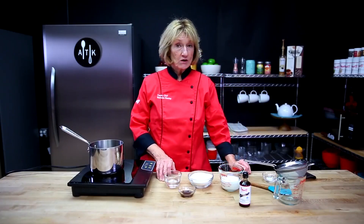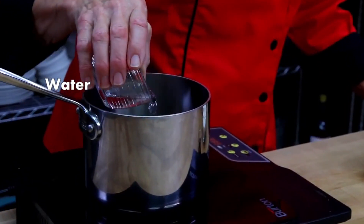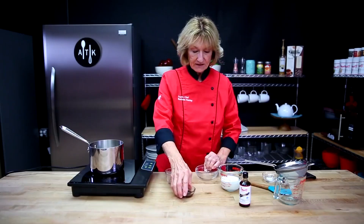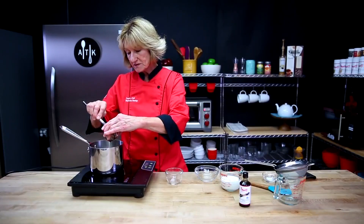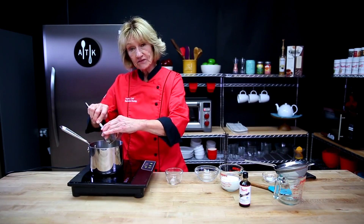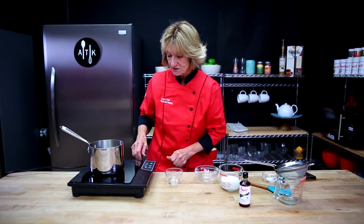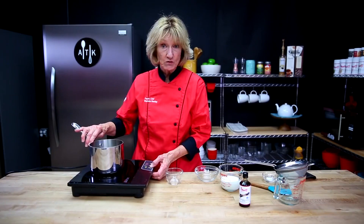We're going to make some caramel now because this is going to go on top of the cake. The sugar goes in, and the vanilla. This is Amoretti's Madagascar Bourbon Vanilla and it is number 75 — it's very, very nice. So this is going to heat, and once it becomes caramel colored, we'll add some cream.